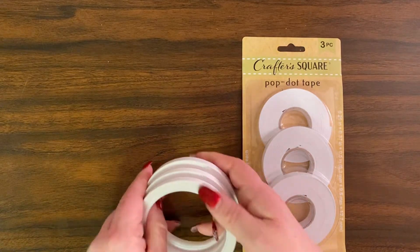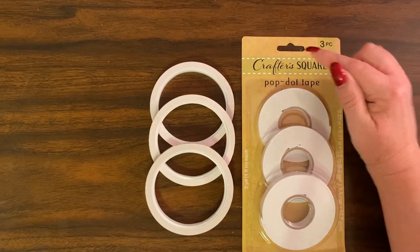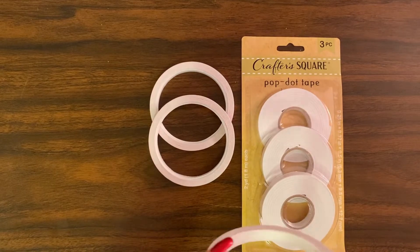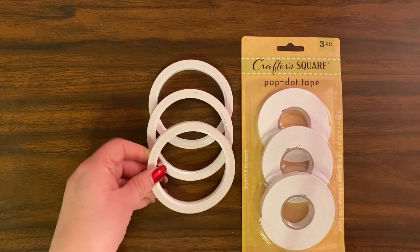I don't have the bag it came in, but these were a pack of three — Crafter Square. This is double-sided tape, or I like to call it score tape.